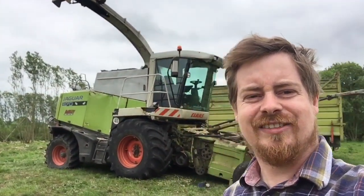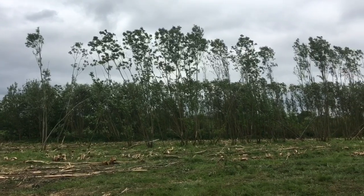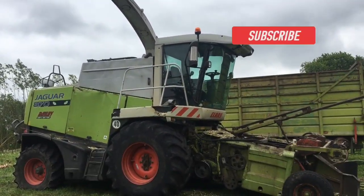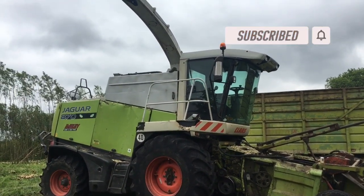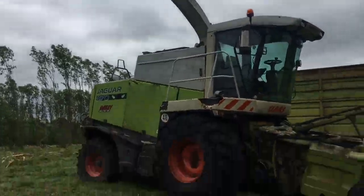Hey guys, welcome back. In this video we're going to cut some willow trees. They've all been planted in rows so it should be nice and easy. The machine we're using is a Claas Jaguar 870 — it's a modified silage harvester — but we'll have a look at it later on in the video. First, let's go cut some willow.